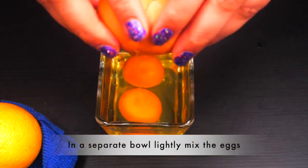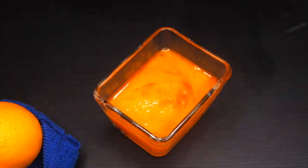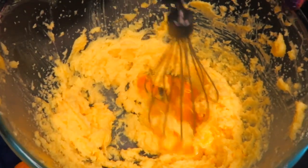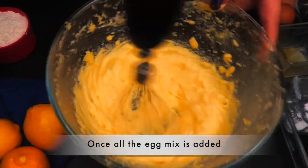In a separate bowl, take two large eggs and lightly whisk them. Add one tablespoon of egg mix and whisk it all together. Repeat the same to incorporate the whole egg mix.